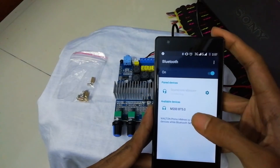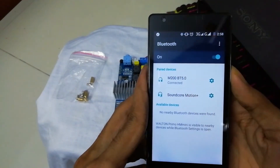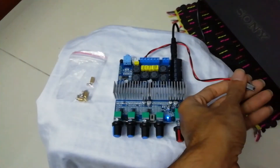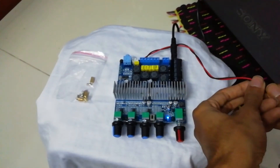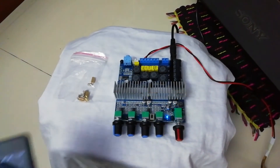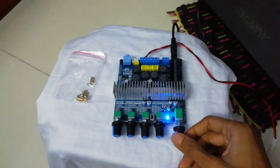The device name shows up and I'm connecting my phone to it — yeah, it's connected now. I'm going to connect the subwoofer here, since I don't have a separate woofer speaker to test with. The subwoofer should do the job to verify whether the bass channel is working.